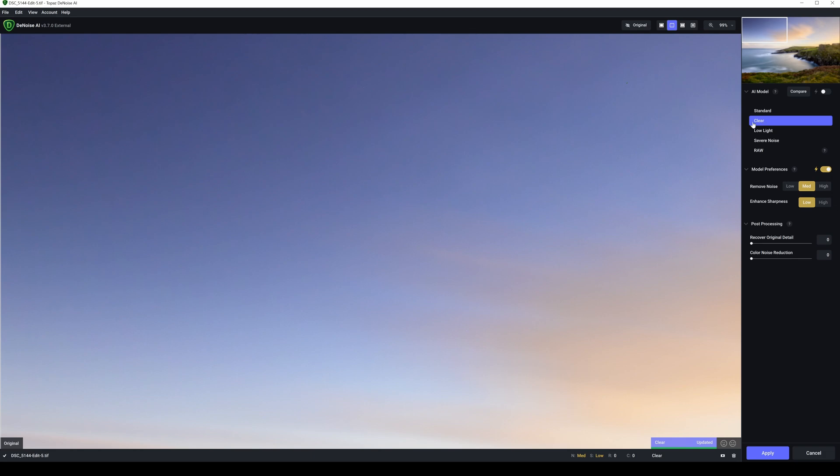Let's try low light — all these are on automatic, I haven't changed any settings. Low light should be a good one and — boom — wow, low light is really good too. Severe noise — there's still quite a bit of noise and digital artifacts up in the top corner, so not great from severe noise. So it's clear and low light that stand out. Clear is absolutely amazing and low light is an absolutely fantastic job too.